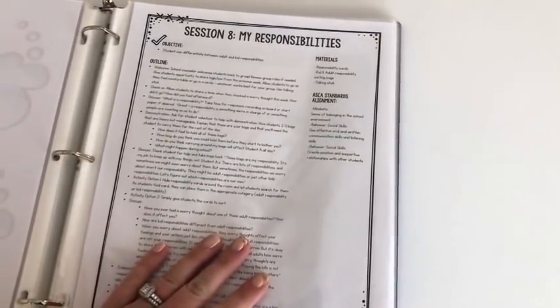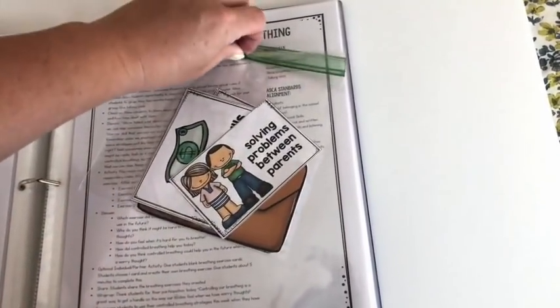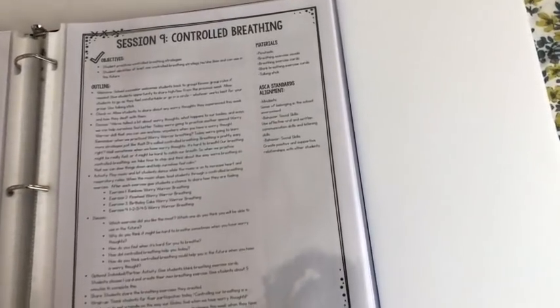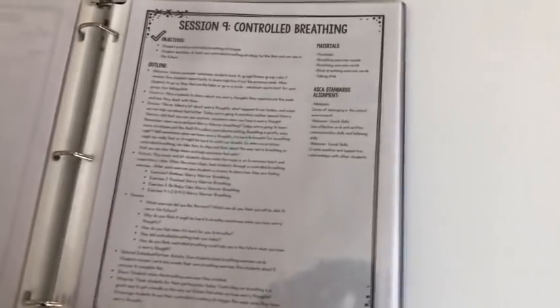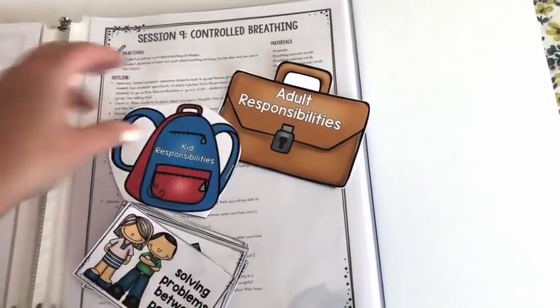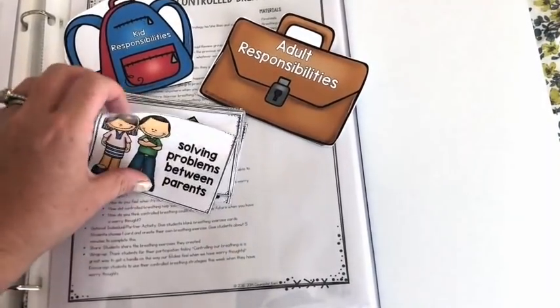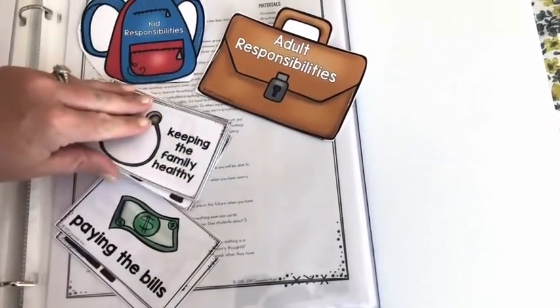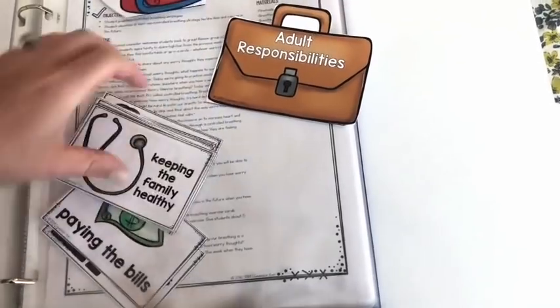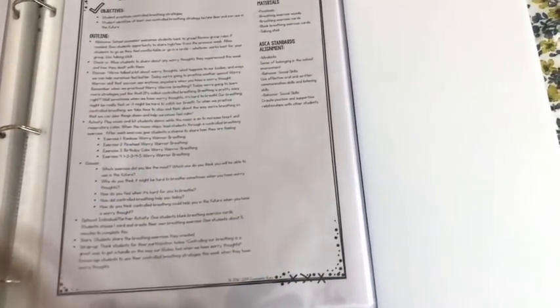Session eight is 'My Responsibilities' — all about kid responsibilities versus adult responsibilities. There are cards with things that are kid or adult responsibilities. Students put adult responsibilities inside a briefcase and kid responsibilities inside a backpack — both are folded and stapled so you can slide the cards in. Things like 'solving problems between parents' and 'paying the bills' go in the briefcase; 'picking up my toys' and 'being kind to others' go in the backpack. Then they practice self-talk: 'that's not my responsibility.'